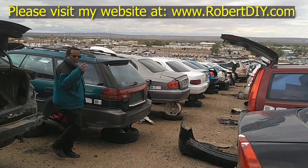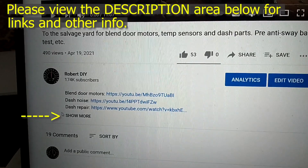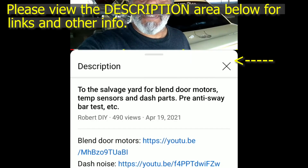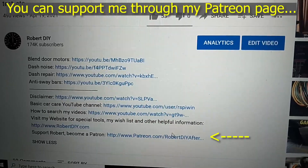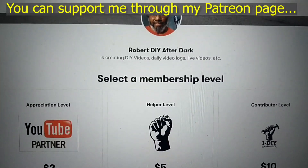Welcome to Hanging Out with Robert, that's me. This video contains things that I encounter throughout the day. If I complete a task and you'd like to see the details, you can click on the link in the description below. This video also contains tips and tricks that I've learned throughout the years. I plan on leaving this video accessible for about 30 days, after that you can view it through my Patreon account. Thank you very much for watching.